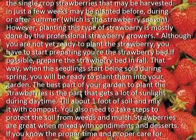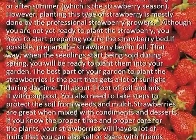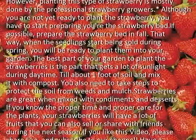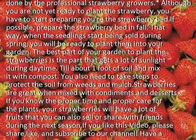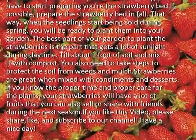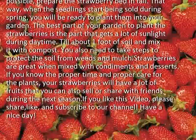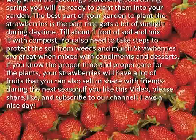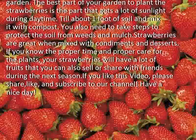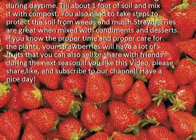Although you are not yet ready to plant the strawberry, you have to start preparing the strawberry bed. If possible, prepare the strawberry bed in fall. That way, when the seedlings start being sowed during spring, you will be ready to plant them into your garden. The best part of your garden to plant the strawberries is the part that gets a lot of sunlight during daytime. Till about one foot of soil and mix it with compost. You also need to take steps to protect the soil from weeds and mulch.